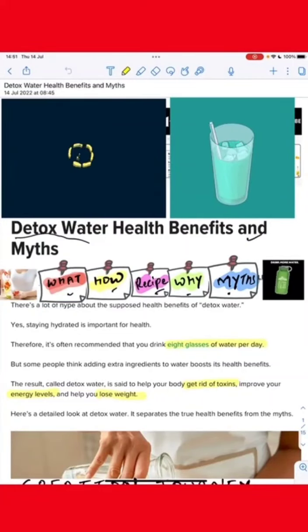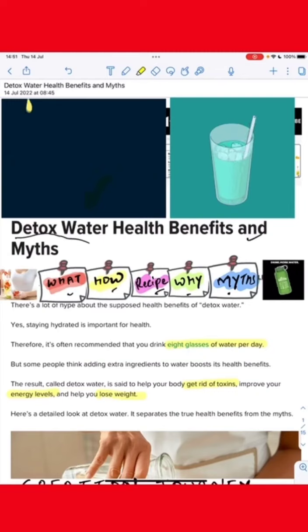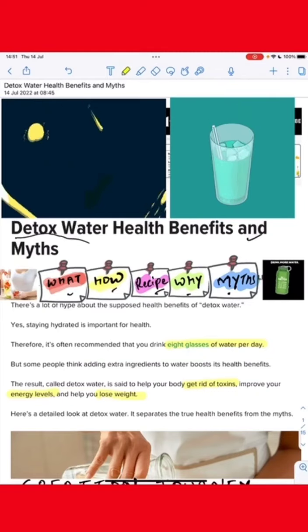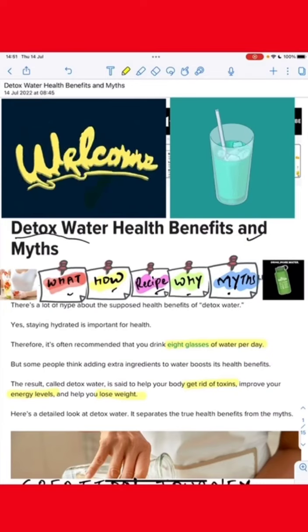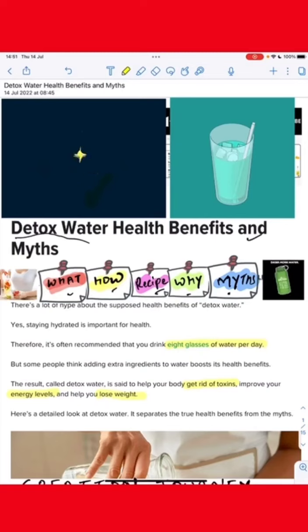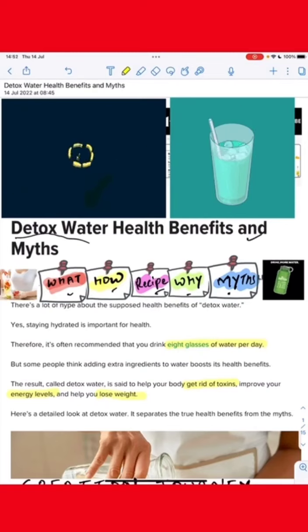Hello, welcome. I am Reyes Naya channel. Today I am going to talk about detox water and health benefits. We are watching detox water and we are seeing a lot of different things. We are going to talk about this recipe.